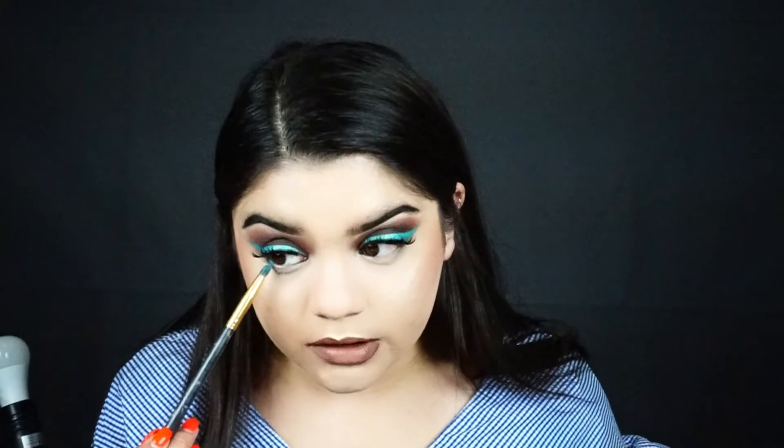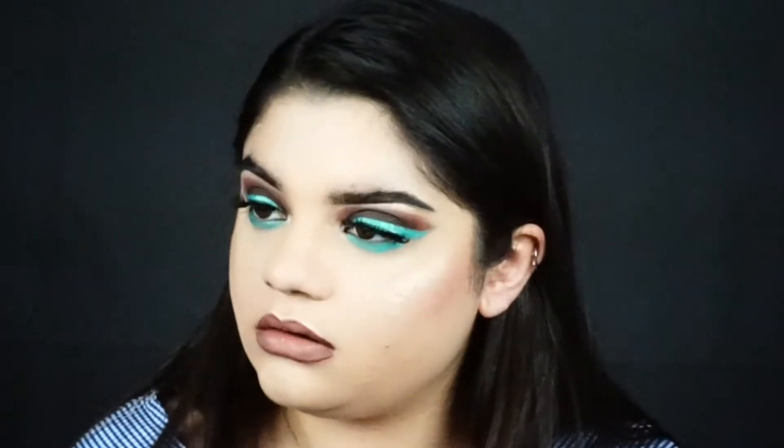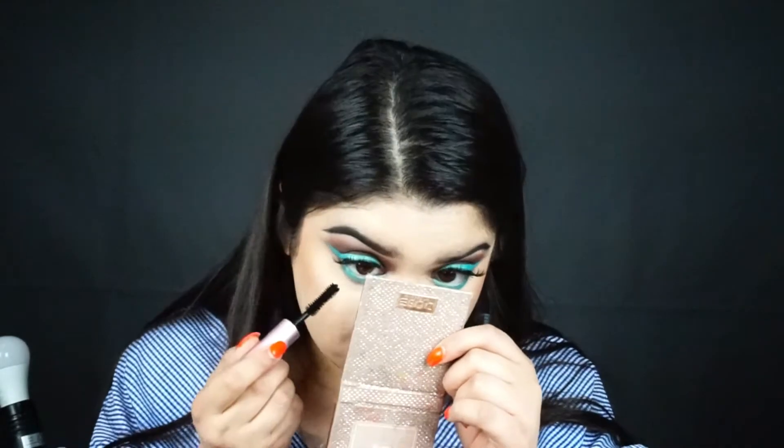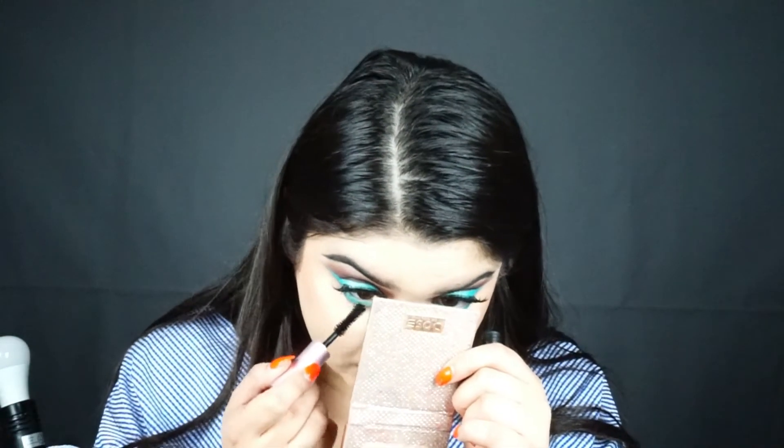I'm going back in with the shade Pool Party and placing that on the lower lash line. Now I'm taking my Better Than Sex mascara and trying to get these lower lash line lashes visible, because your girl has zero lashes.